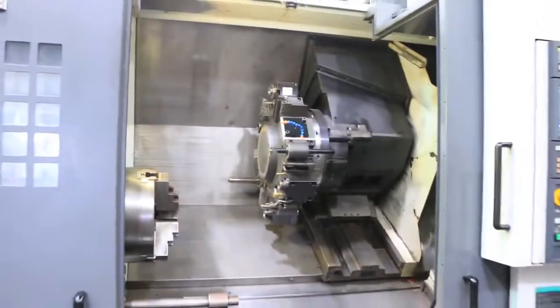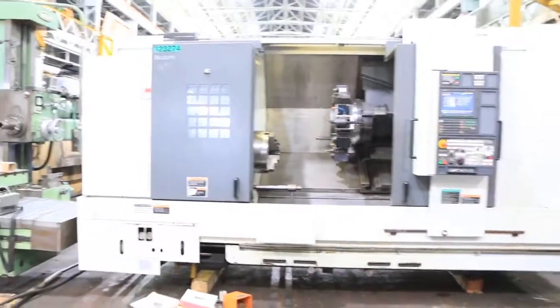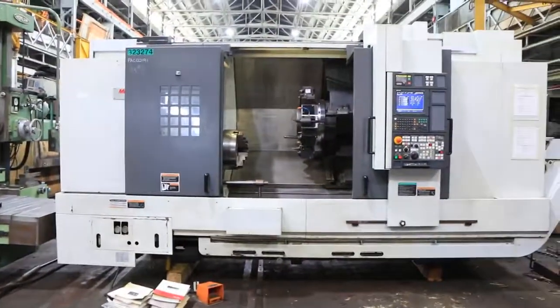This machine also has an LNS steady rest with it as well. You can inspect this machine under power in our Harrison, New Jersey warehouse.